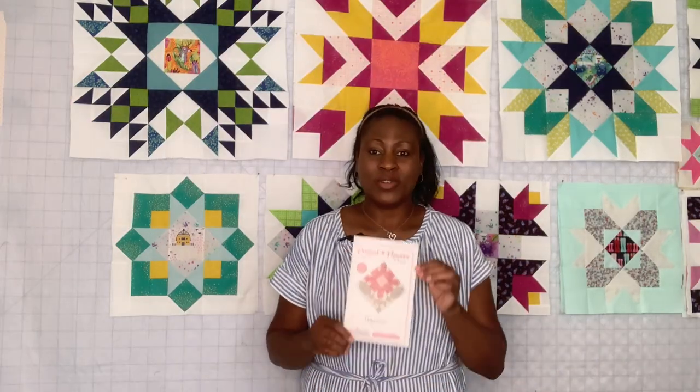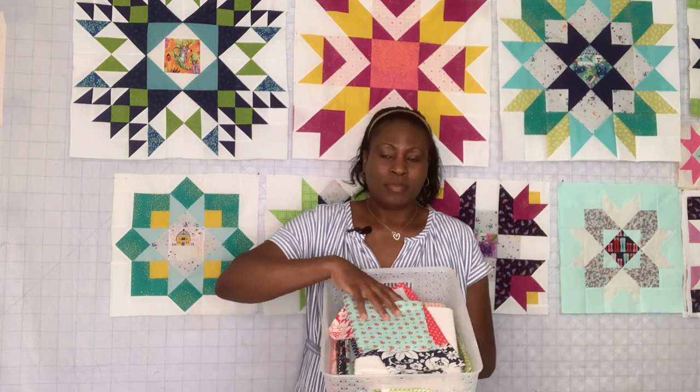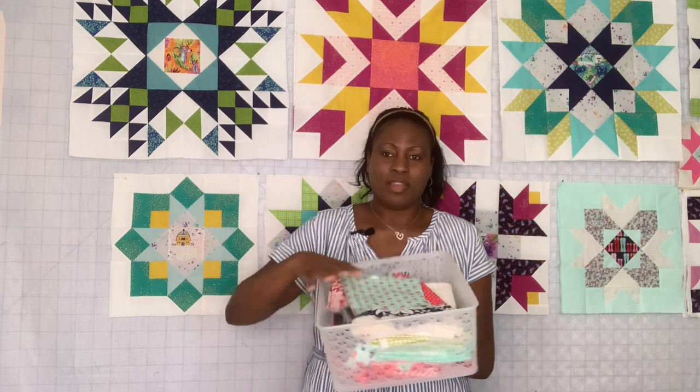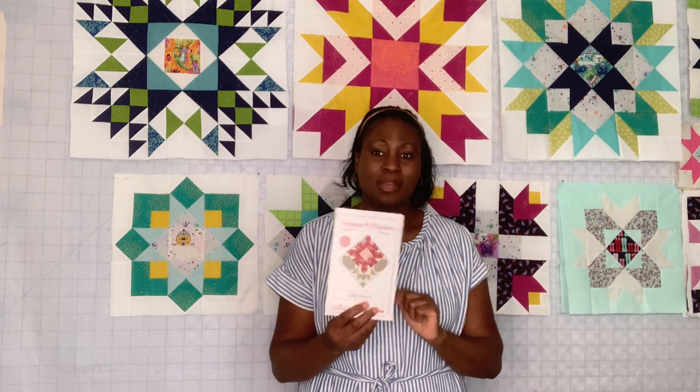First thing: I'm going to be sewing the Pressed Flower quilt from Fat Quarter Shop. I'm going to be sewing along using the leftover fabric from the Bonnie and Camille quilt kit. This is the leftover fabric I'm going to be using to make my Pressed Flower quilt from Fat Quarter Shop — that's the first thing I'm doing with my scraps.